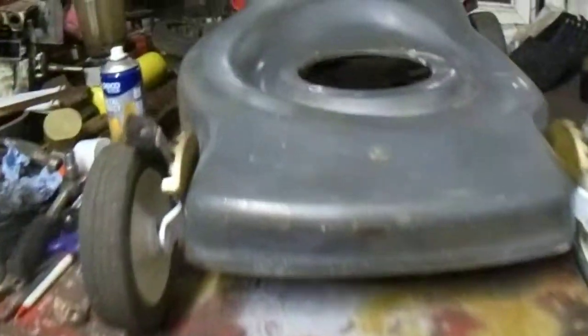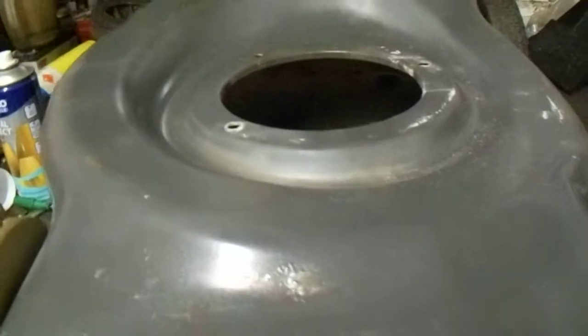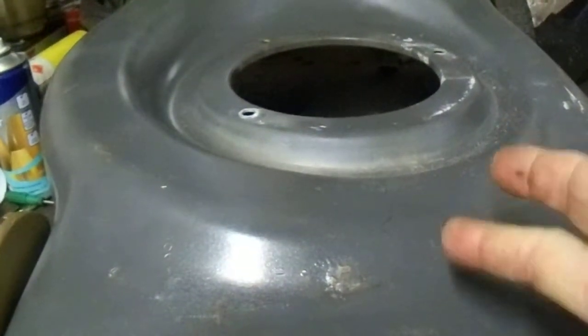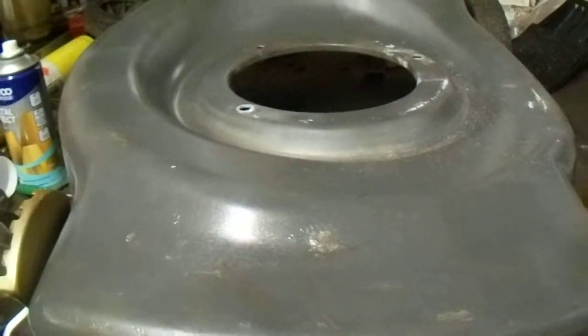Thank you for watching. This is the Scrap Each Change Mower - that's the name for this mower. Thank you for watching, bye bye.